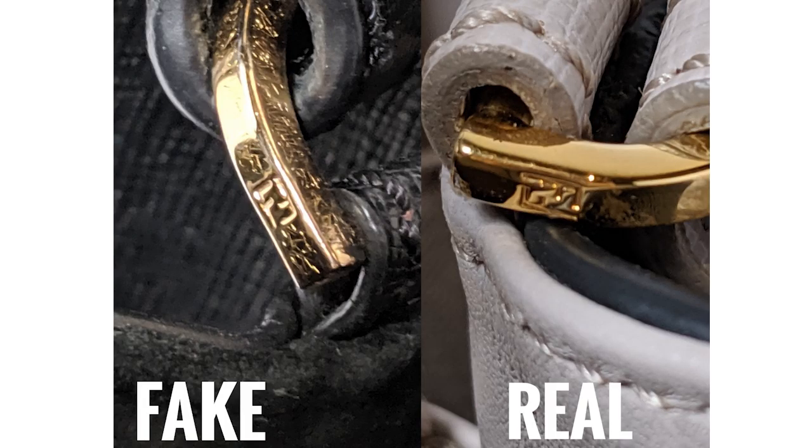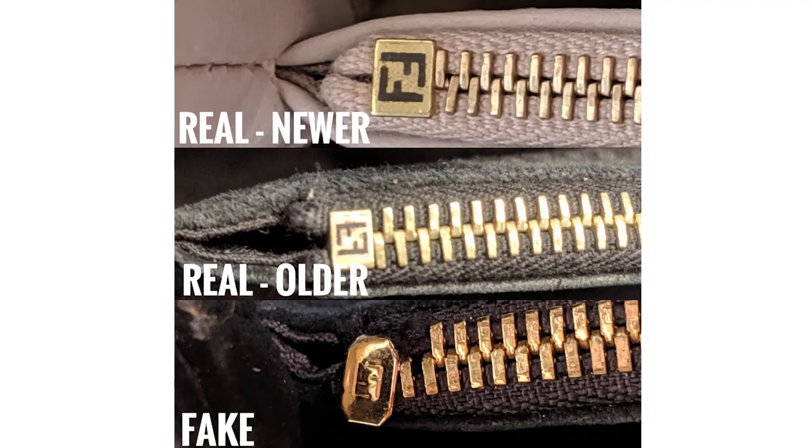Even the little piece of hardware at the end of the zipper will be branded. Now let's take a look at the interior — this is where it gets a little tricky.